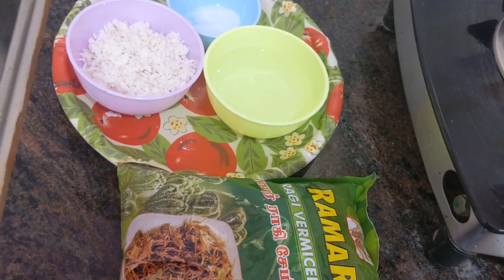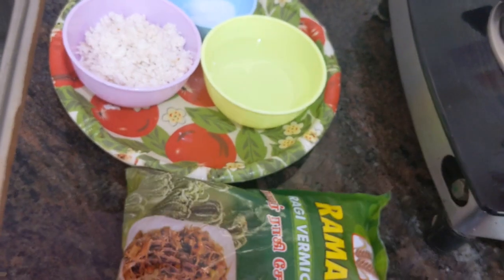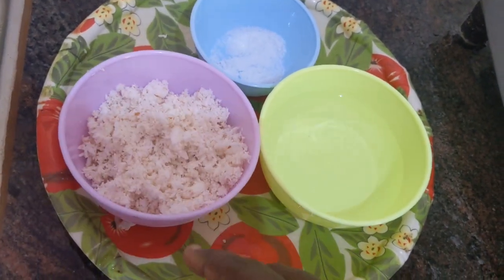Hi friends, welcome to Jantak channel. Today I am going to prepare ragi vermicelli recipe. For this we need 1 packet of ragi vermicelli, some water, and 1 cup of coconut.